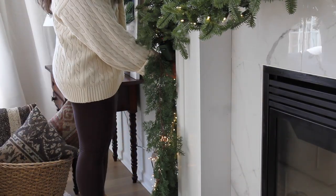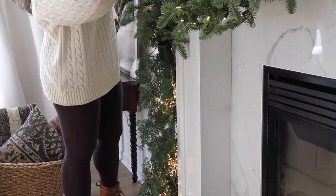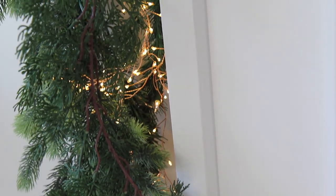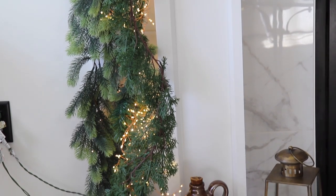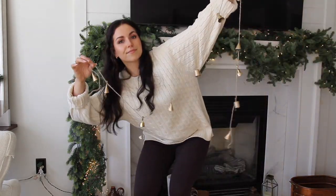For some extra light, I found a really cool LED battery pack fairy light situation, and I'm just going to weave this in and out of all the garlands so the whole thing ends up looking lit. This is really special because it's going to give so much more dimension and that whimsy vibe.